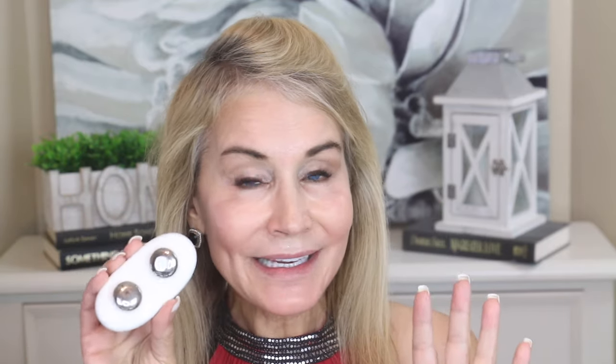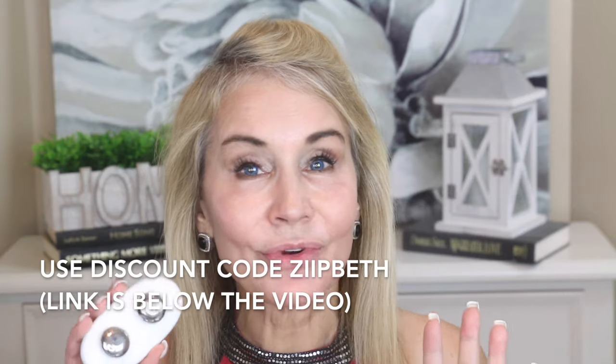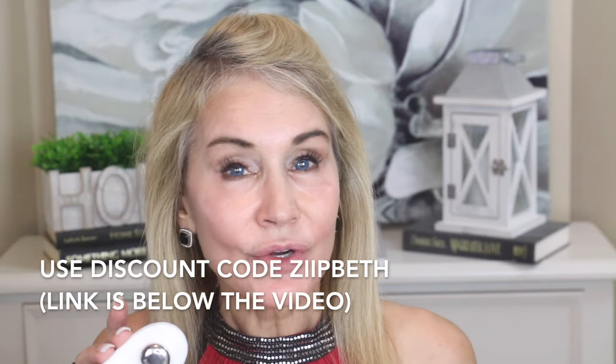Before I get into the two-minute lip treatment, I did want to go ahead and show you my 30-day before and after results of using this all over my entire face. There is my before picture from September 5th, and there is my after picture exactly 30 days later on November 5th. In terms of the overall tone of my skin, I think it just looks more healthy, more dewy, more young and glowy. And in terms of the overall shape of my face, that's where I see the real difference — firming up the overall shape of my face.